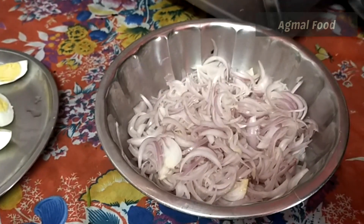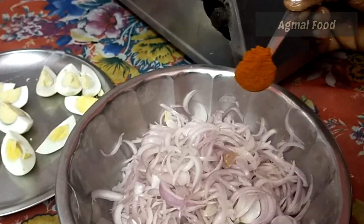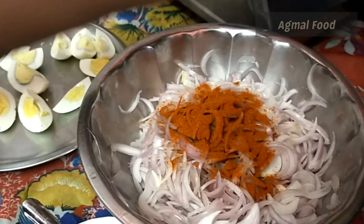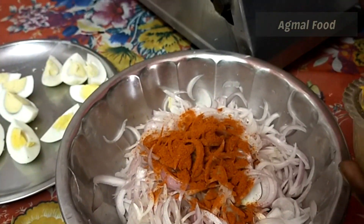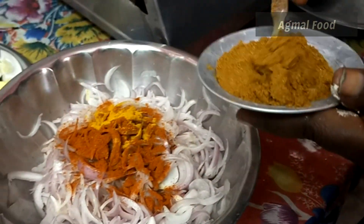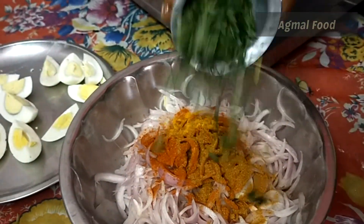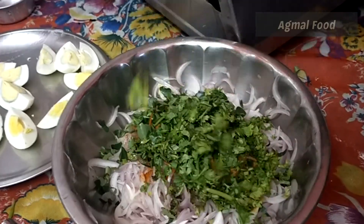Let's mix it with 2 ingredients. Let's add 1 tablespoon of masala, 6 teaspoon of garlic, 1 teaspoon of mutton masala, chopped curry leaf, and chopped coriander leaf.